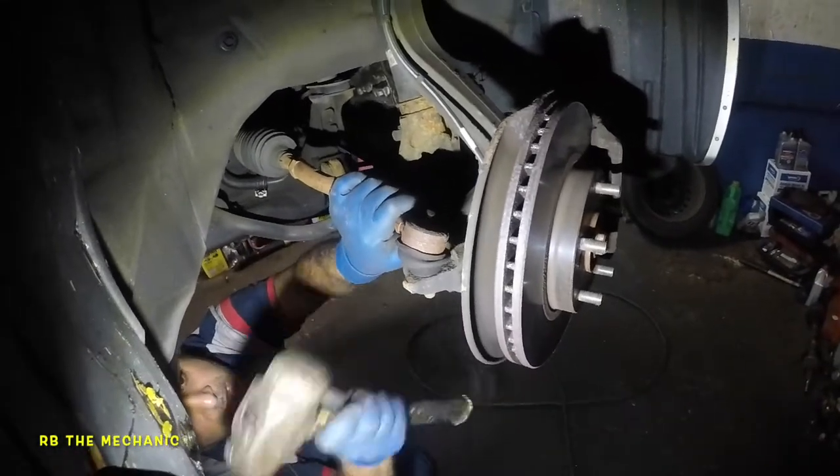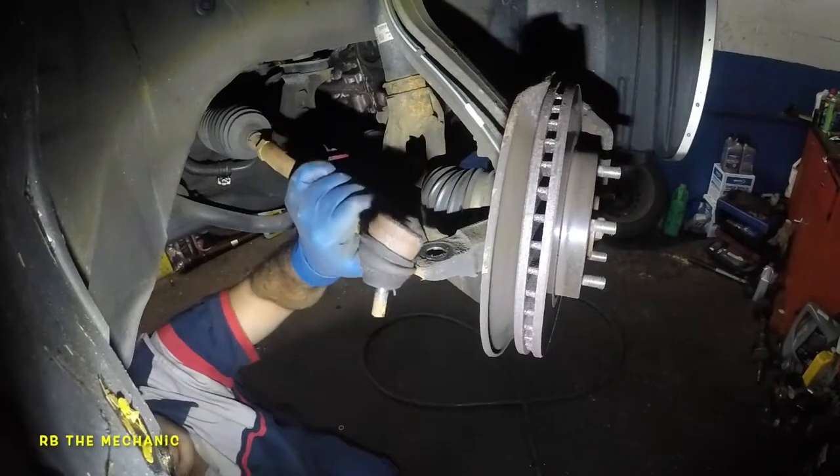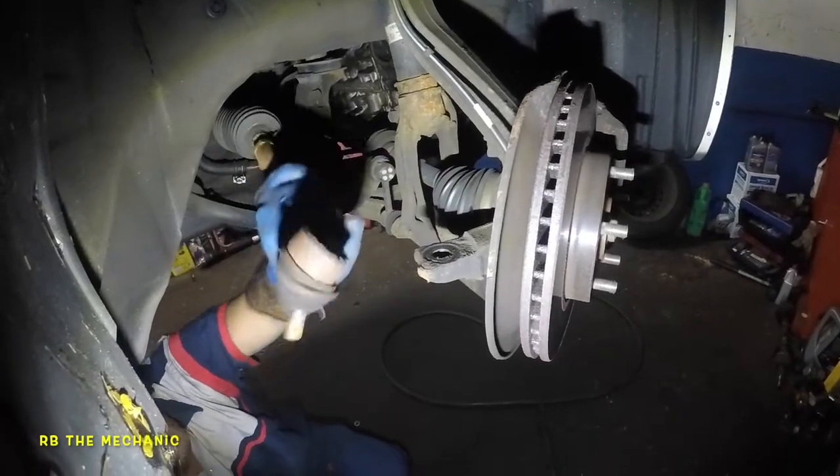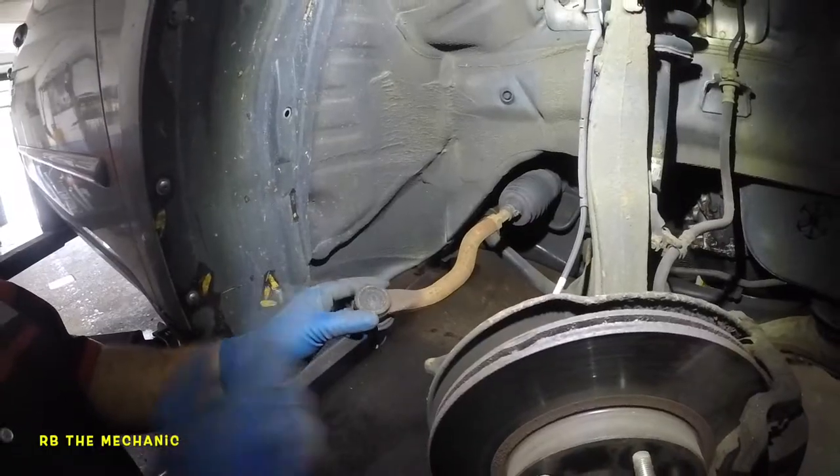The bolt is already out. I'm going to bang right here and the tie rod should come out right here easily. Just like that — you hear that sound? It's better already.